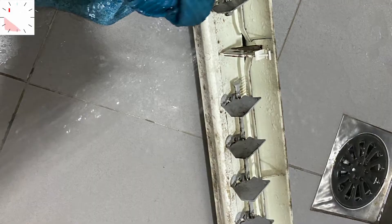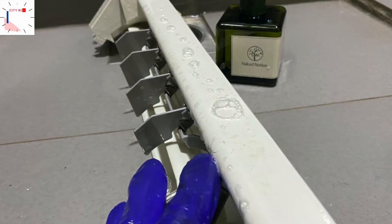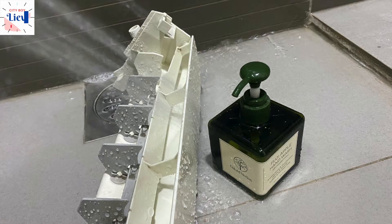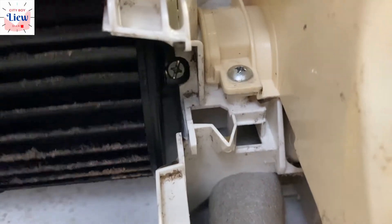Wash it clean — first use a cloth to wipe away the mold and dirt, followed by hand wash. I use this brand of hand wash that I have at home. Use a toothbrush to clean those tight spaces, then wash it clean. Next, I'm going to remove the mounting screws.